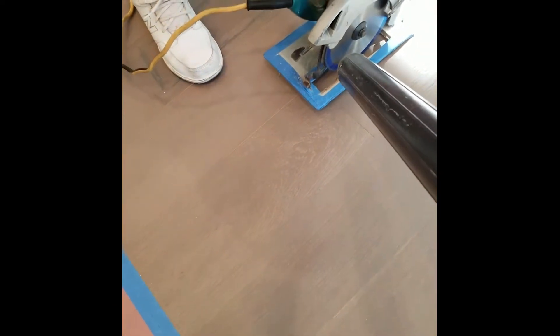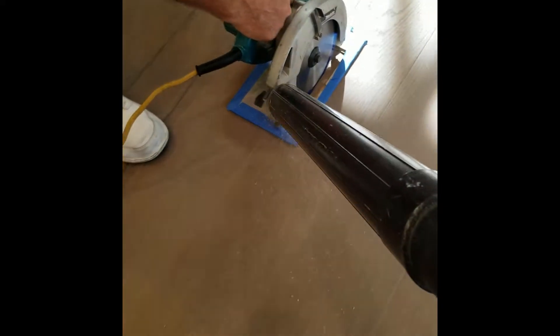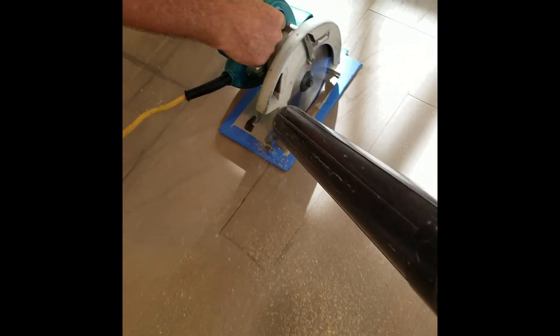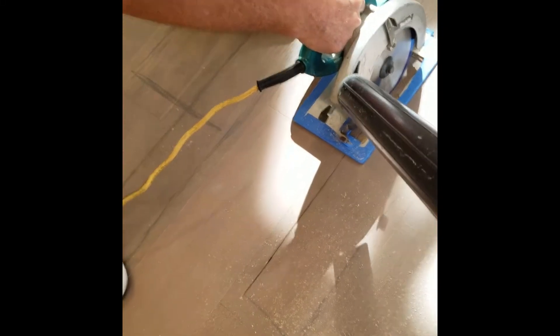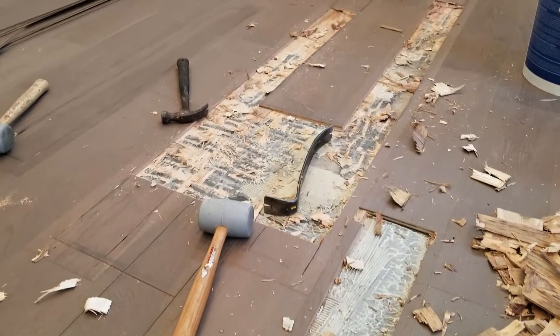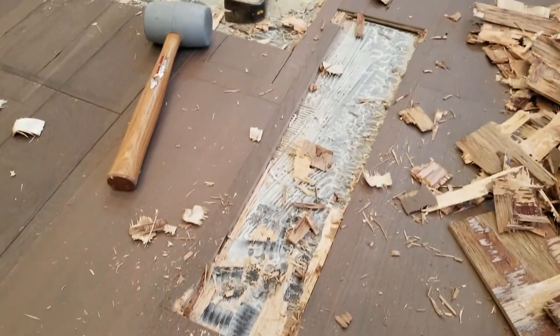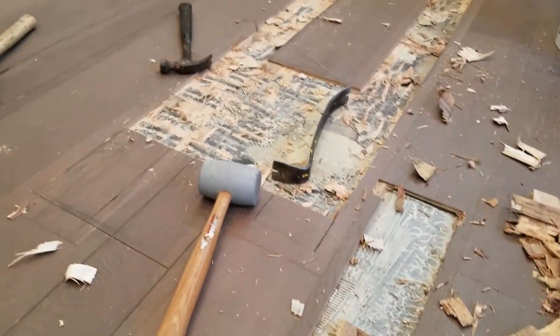We've got the saw set to depth and we're going to try to catch as much dust here as we can. Once we get all these sawed out, we'll sit there and chisel everything out. As you can see, it's glued down — it's pretty bad. It takes a little while; you've just got to be slow and very careful.